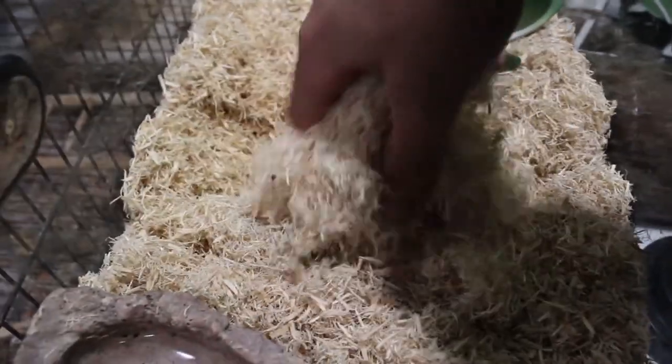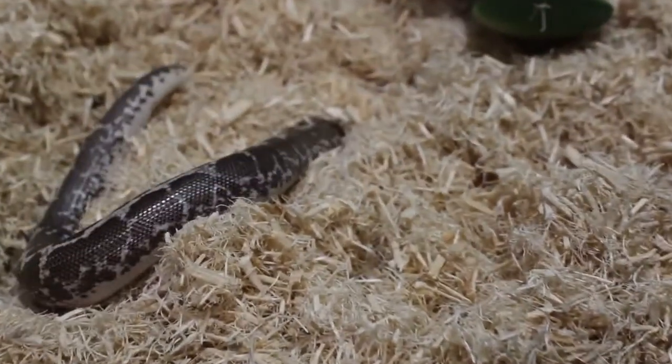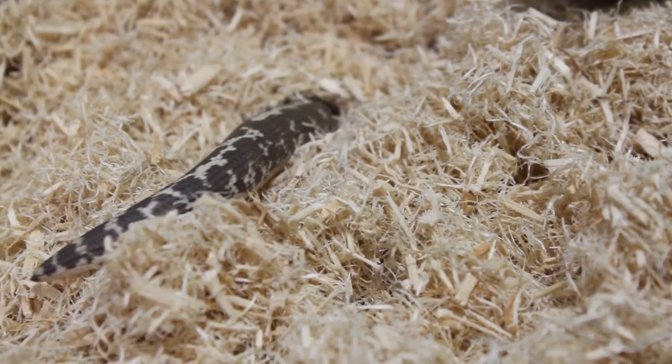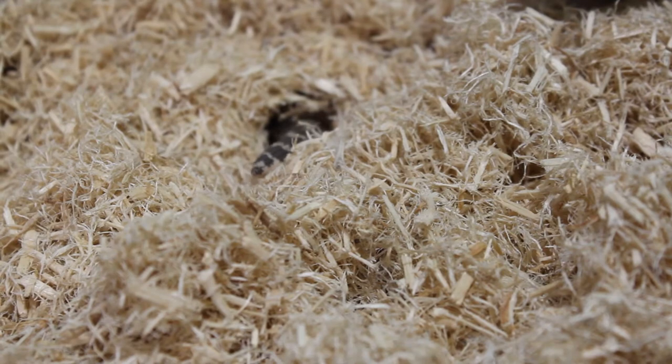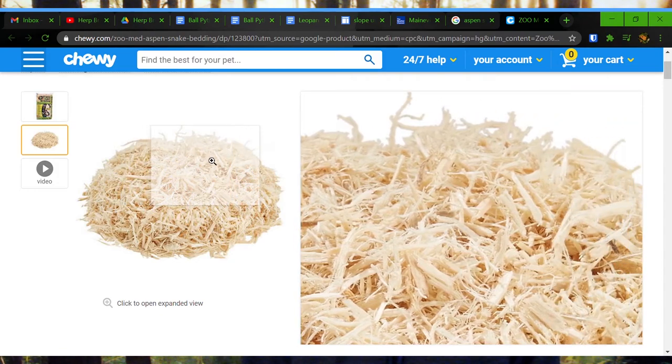The second debated substrate is aspen. This does not hold humidity well and it gets moldy. It also has a higher mite risk. It is good for burrowing and it's a really good price. It's easy to spot clean, however it can be messy — it seems to just float away in dust and small pieces when cleaning it out. It does not absorb much odor at all, so when your ball python defecates, it might smell pretty bad. It is readily available at supermarkets, pet stores, online, and farm stores. It does have an impaction hazard, especially with bigger pieces, though pet brand versions come in finer pieces so impaction risk is less of a worry.